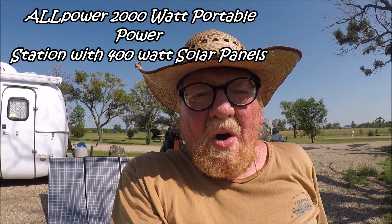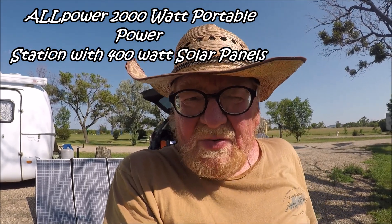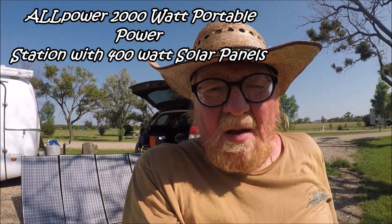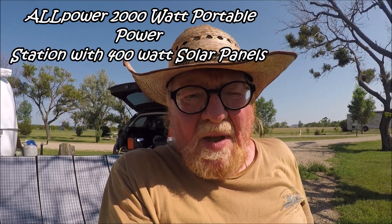This video is about an All Power portable power station with panels set up. The panels behind me are 400 watt panels — you heard me right, 400 watt panels. The portable power station is 2000 watts.